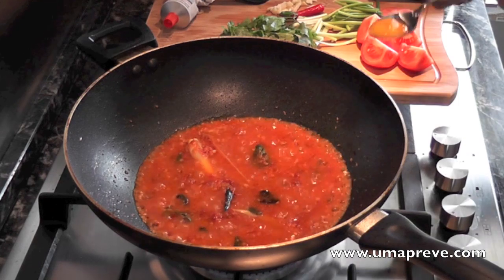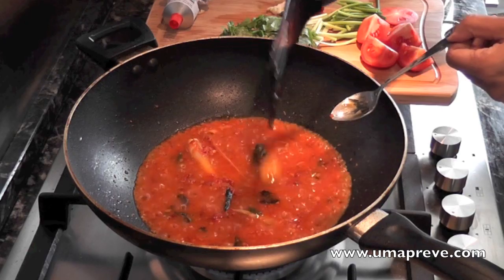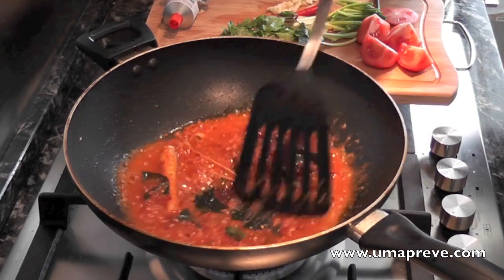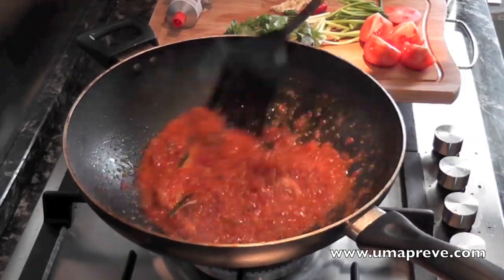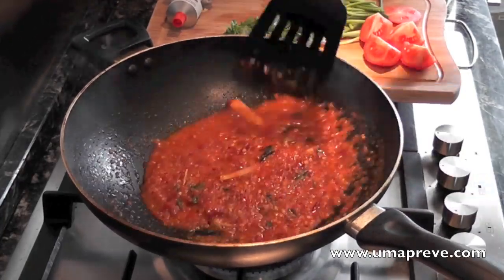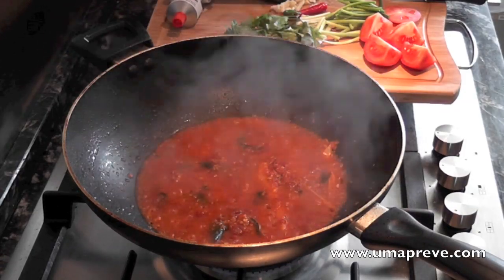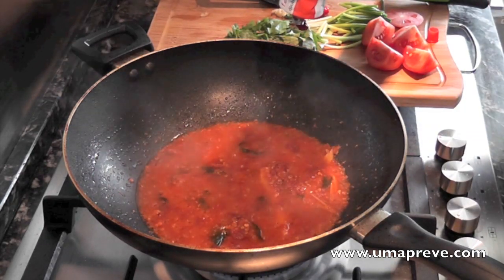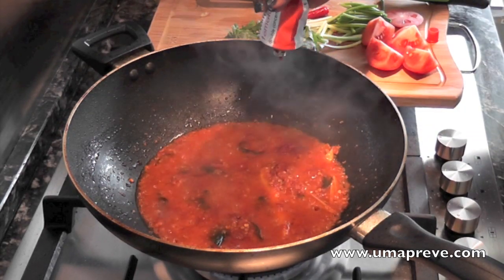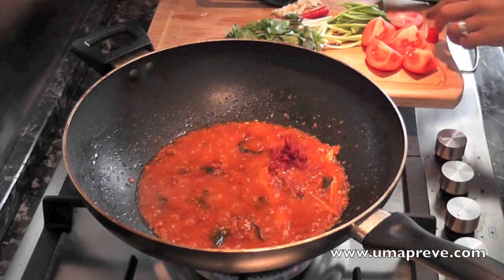Next I'm going to be adding in some palm sugar, but if you have regular sugar that's fine too — this helps to balance out the spiciness just a little bit. Next I'm adding tomato puree, which comes in a tube or also in cans, so just use what you have at home.